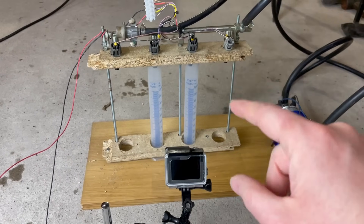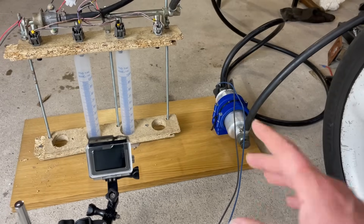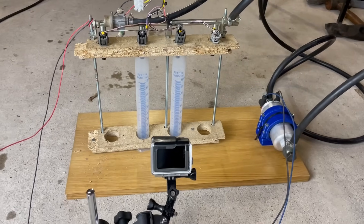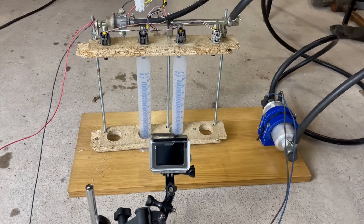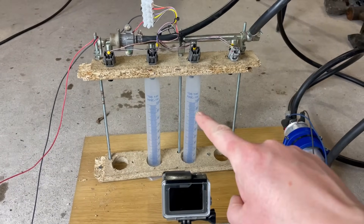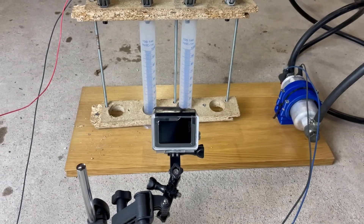The whole setup is on the floor because these fuel pumps are not self-priming — they can't suck air, they need a constant flow of fuel. So I've got the fuel tank up high for gravity feed. It's sketchy enough as it is. We've got the two injectors ready, the GoPro set up to zero in on the measurements. Let's test.